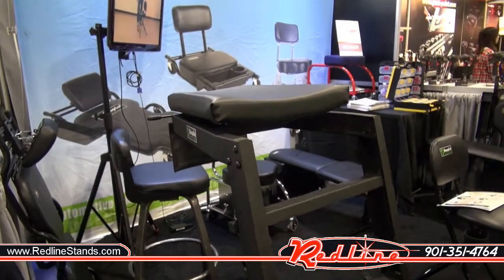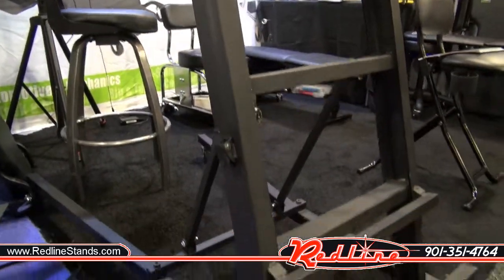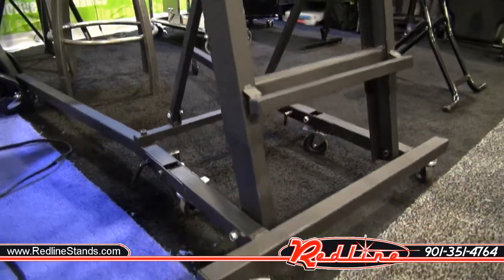Got a new product from the folks at ShopSol that are making a really nice new over-the-top style creeper. We're going to be carrying this thing at Redline. You'll notice down here at the bottom, you can see the pins right there. This thing does fold up to store in a lot smaller space.